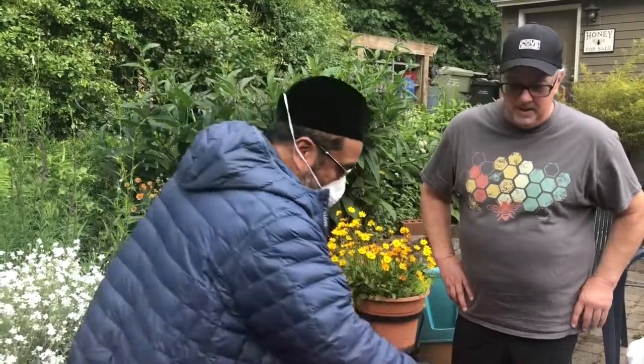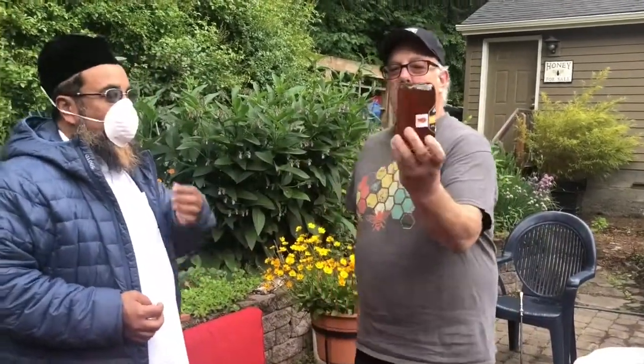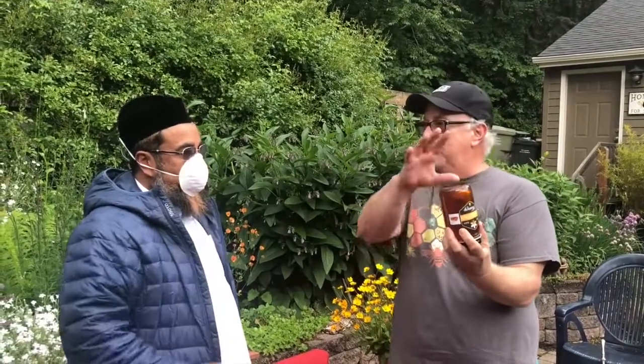I wanted to ask you, how do you know the purity of the honey? Because we have control over it — it doesn't go anywhere else. Here's how you can tell: you put it upside down and one big bubble comes up, that means it's pure. If you put it upside down and there are a lot of little bubbles that come up, then there are things that have been added to it.